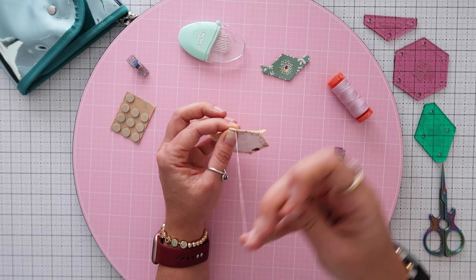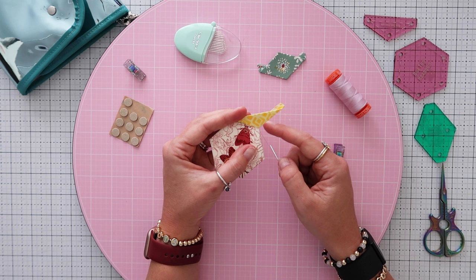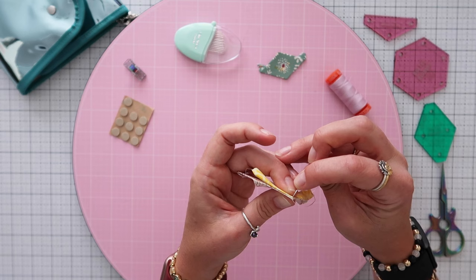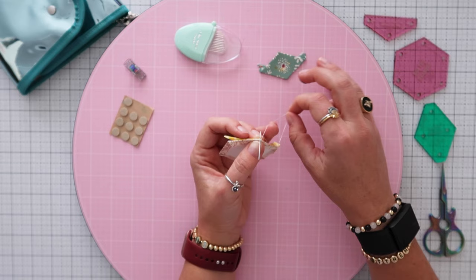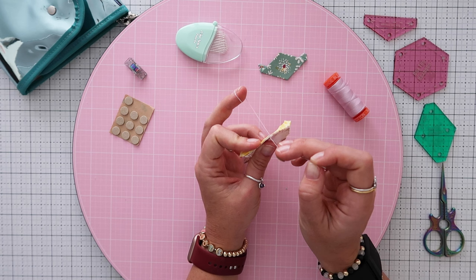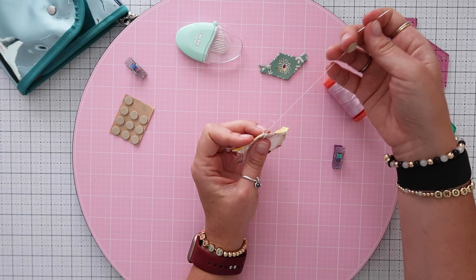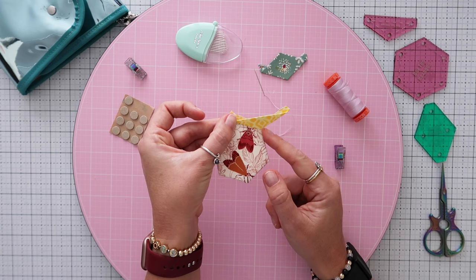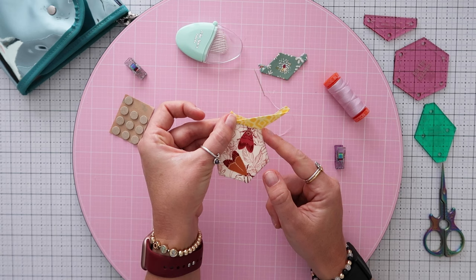English paper piecing honestly just takes a little practice — it doesn't take long to get the hang of it. Whenever you're starting, stopping, coming to a corner, or reaching a connecting edge where another piece will join, you want to tighten and secure it. At the corner, go back to the same spot, push the needle from the back piece toward the front, leave a loop in the thread, put the needle through the loop, and pull through — it's a little knot. Just one is fine.